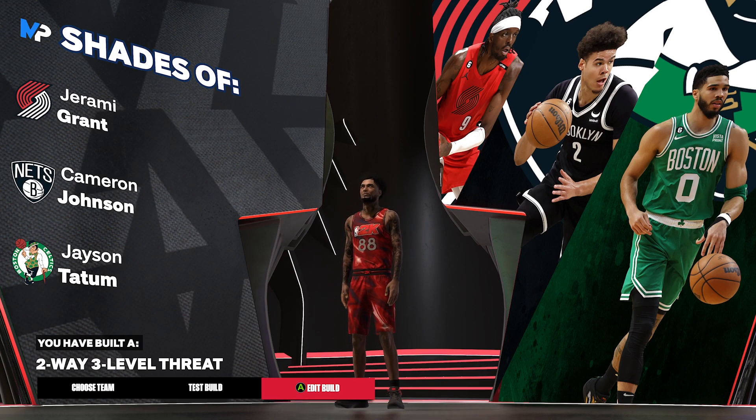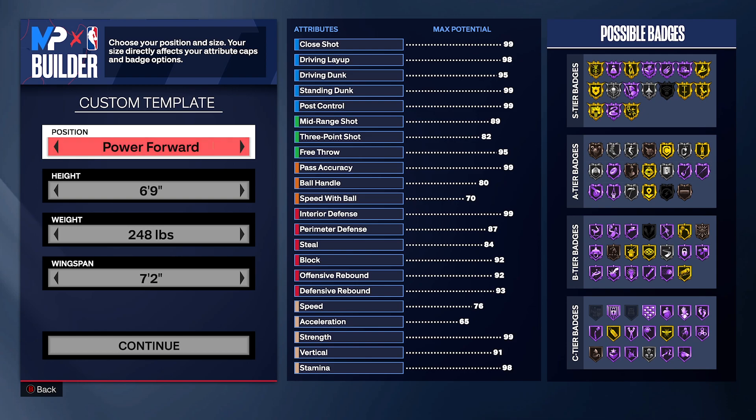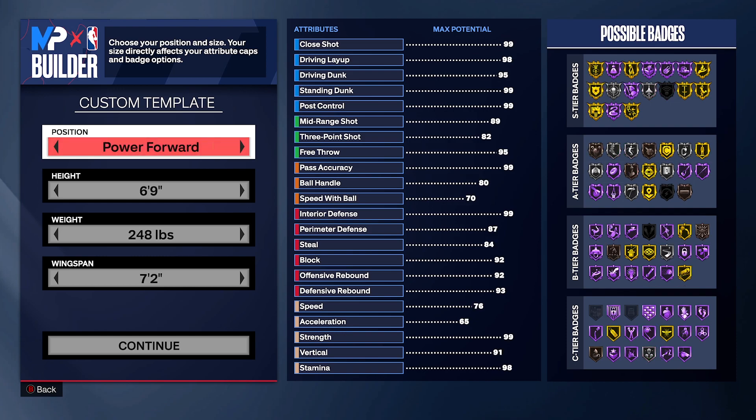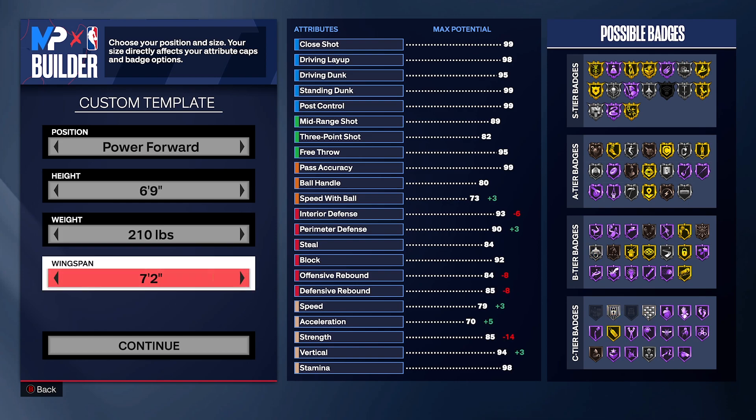Let's get right into the video. For the position, I'm making this a power forward — you can make it a small forward, it doesn't really matter. Do not make a center, because even though you can make a center at six-foot, I'm trying to get the lowest height possible. Power forward at the lowest is a little different. So just follow me step by step. Position: power forward, height: six-foot, weight: put it to the lowest. We're trying to get as much speed and acceleration as we can, and we're gonna get the vertical too.